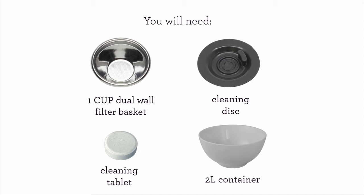For this process, you will need the 1 cup dual wall filter basket, the provided cleaning disc, one cleaning tablet, and a 2 liter container.